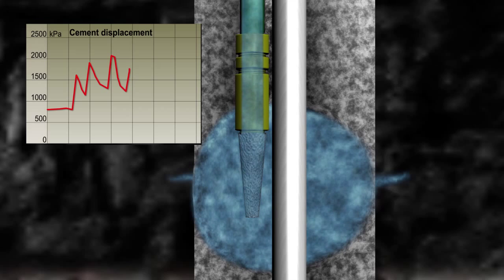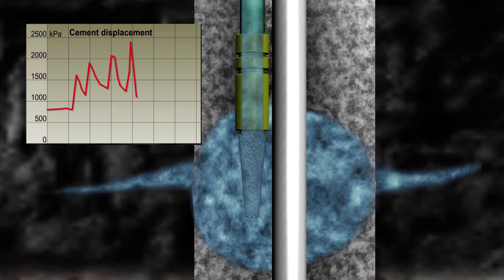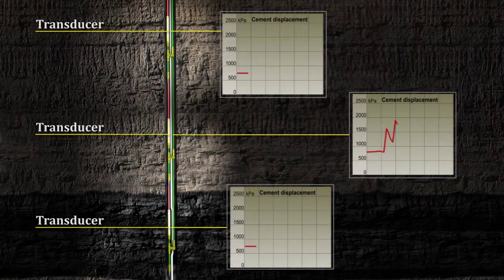The transducers are monitored throughout this process. A decay of pressure after the final injection indicates that there is a connection with the formation to be monitored. No pressure response in transducers above and below the one being tested indicates no connectivity between transducers within the borehole. These two tests validate the installation.